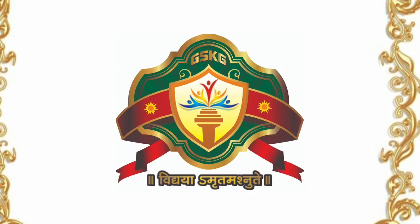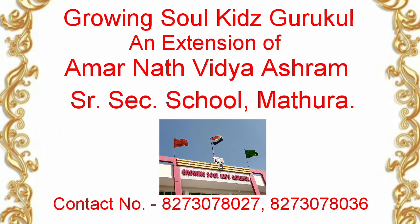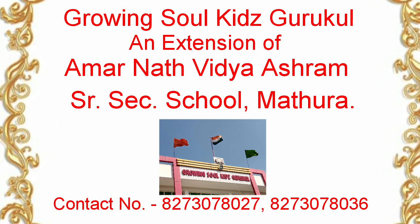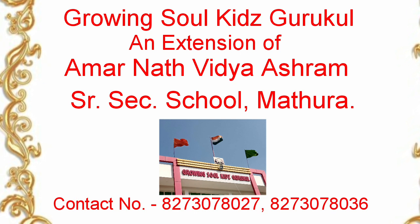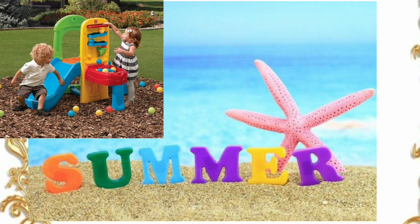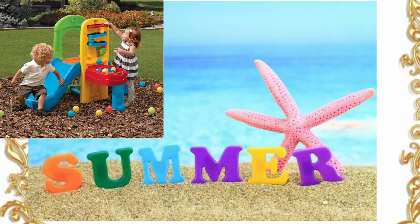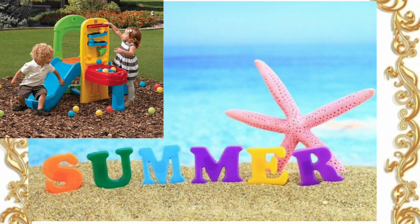Very good morning, my dear students of Growing Soul Kids Gurukul. Hope you all are enjoying at your home. Dear students, now it's time for summer classes, and in summer vacations what we do — singing, dancing, and lots of activities. So today we will learn some basic steps of dance. Let's start with your dance teacher.